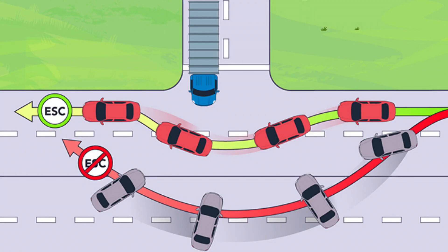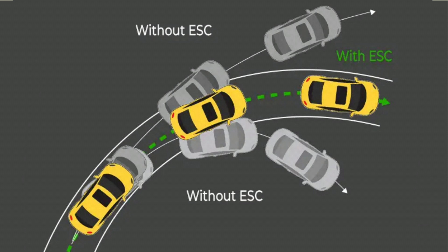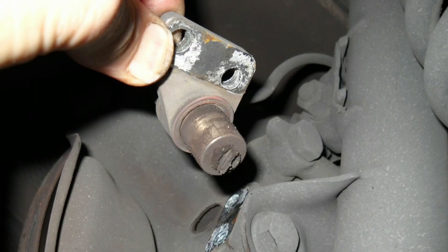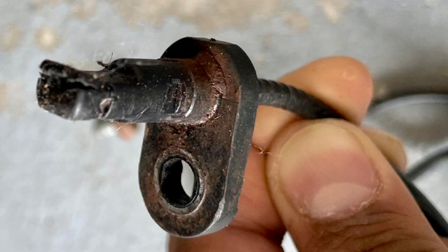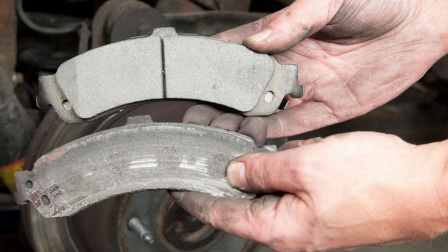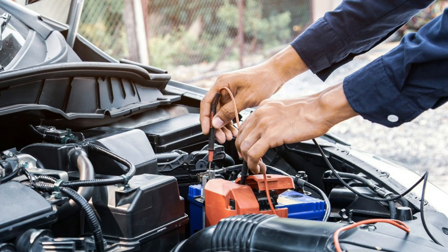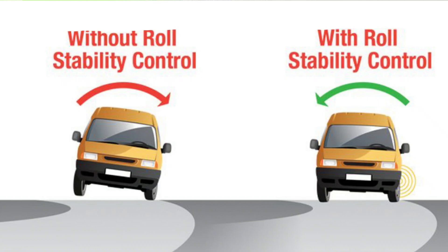Just like any system, ESC can run into issues. Common problems include faulty sensors, which can cause the system to malfunction, preventing proper operation. ABS sensor failure — since ESC relies on ABS sensors, a failure could prevent it from detecting traction loss. Low brake fluid or worn-out brakes — if your braking system is compromised, ESC can't work properly. Electrical issues — a weak or damaged connection could prevent the ESC system from functioning. If you notice that the ESC light stays on or flashes unexpectedly, it's time to get your vehicle checked by a professional.